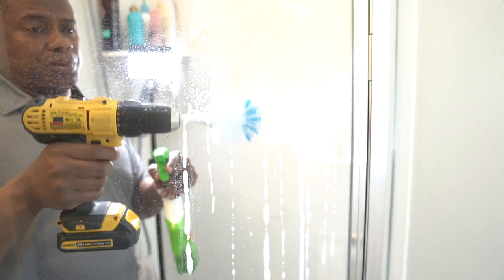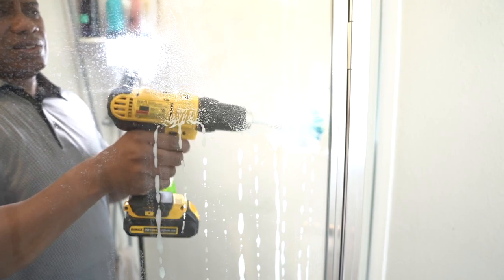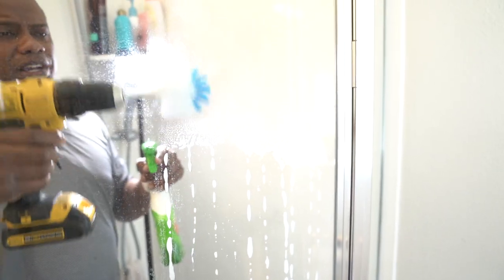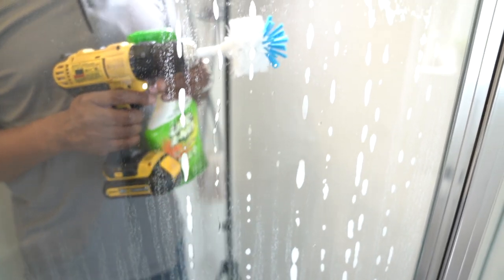How is that scrubbing? Actually pretty easy. Are you having to really push it? No, just laying it up against it really. It does get heavy — that's one thing to keep in mind. That brush can get a little heavy as you're doing this. If you guys can see, it is coming off.